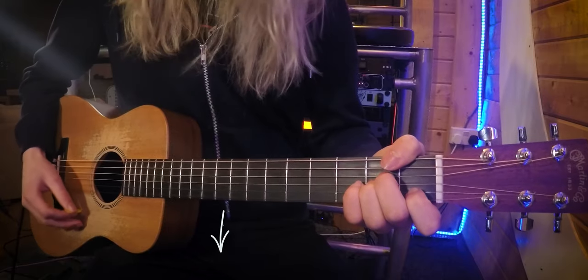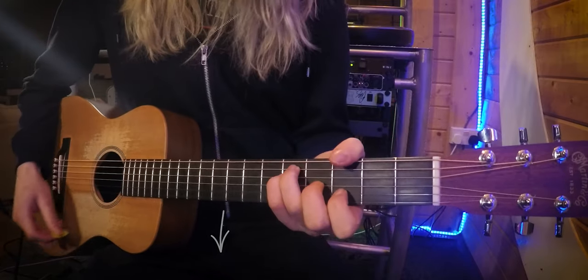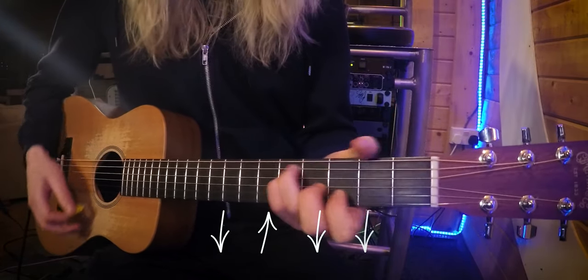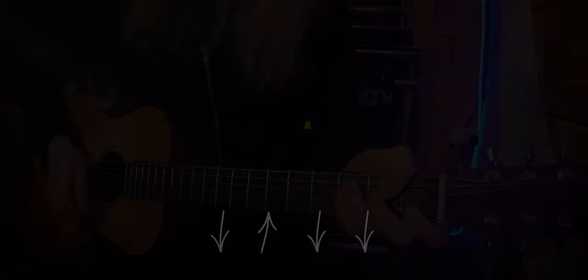Or with a plectrum you can do it like this. Now the pattern I'm playing with the plectrum is as follows: it's down, up, down, down, down, down — up, down, down, down, down.